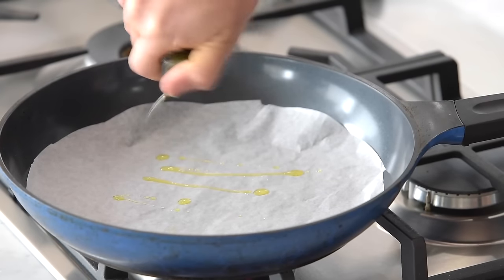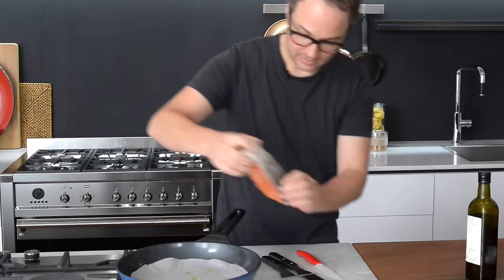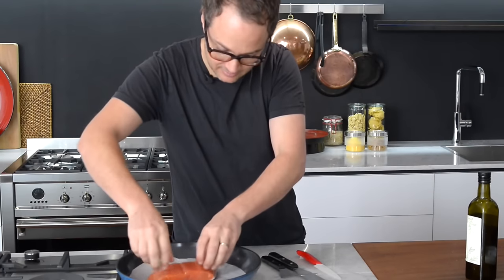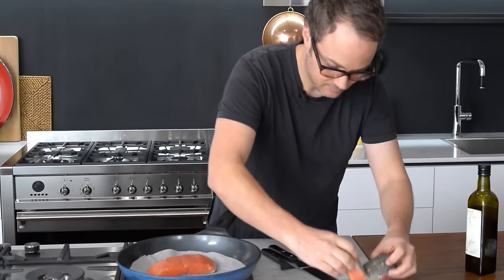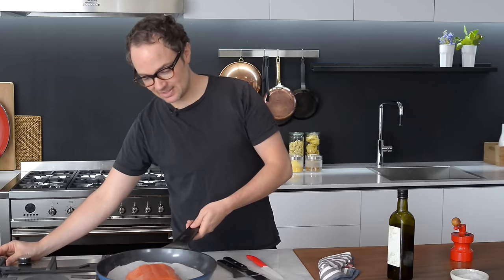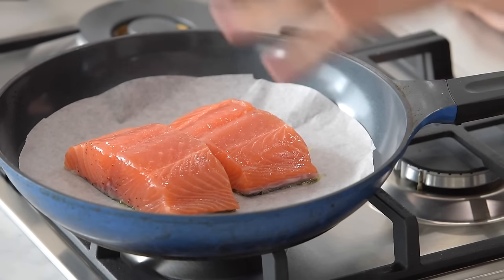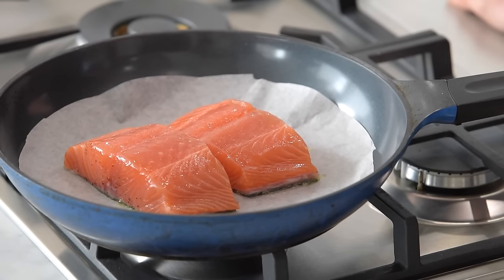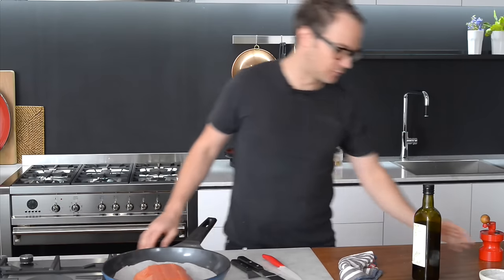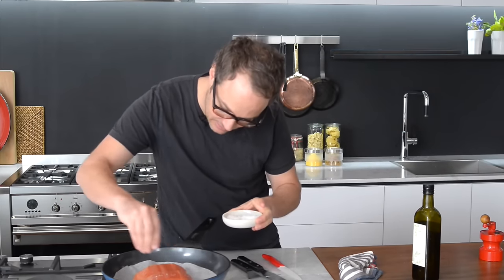I'm going to go with a really small amount of olive oil because we already have it on the skin — we don't need to put too much in there. Salmon goes in. Once the salmon's in you can take the heat right down to low and resist the urge to move the salmon around in the pan. Just let it cook. Let that skin get beautiful and crispy. And while you've got it skin side down, you can now season this side as well.